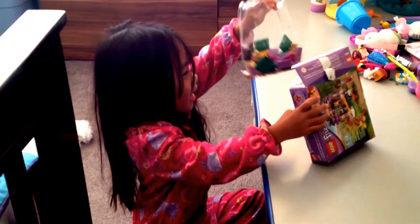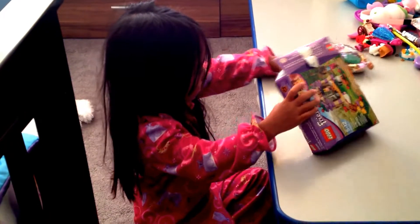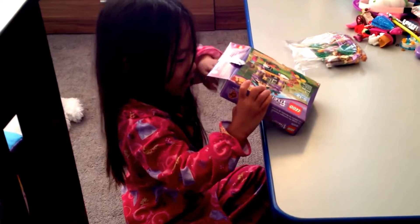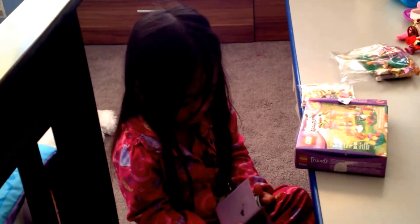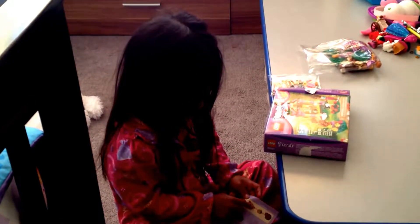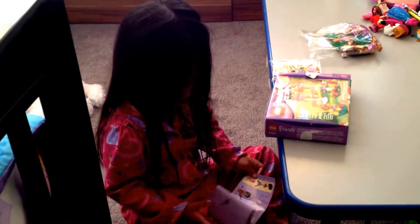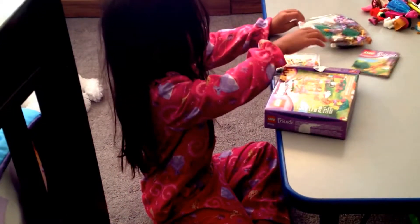Hi, it's me again. So I have a new video about Lego Movie. So we have the instructions. It says put the body to the legs and put the head to the hair. So let's get started.